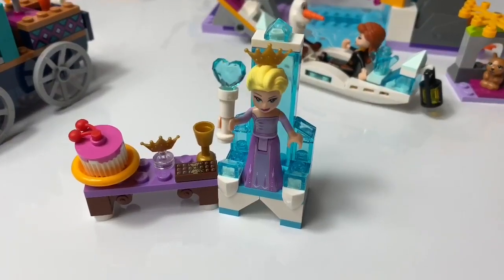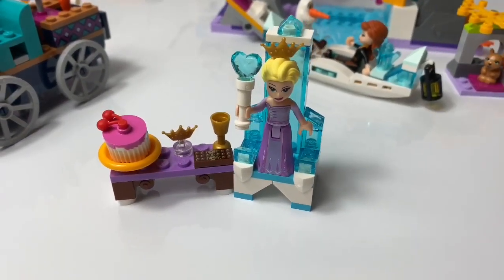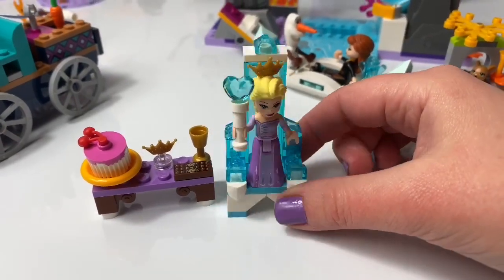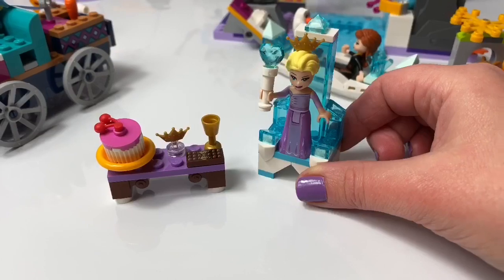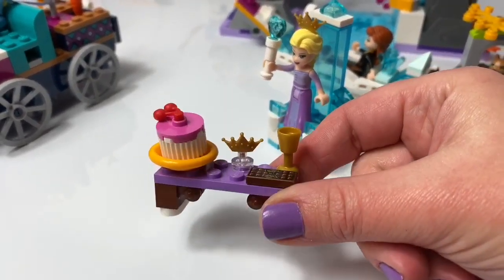First we have Elsa's Winter Throne. This Lego set is really small. It just comes with Queen Elsa, her throne, and a little table with some treats.